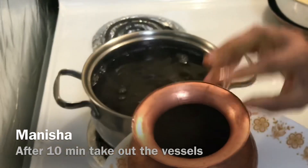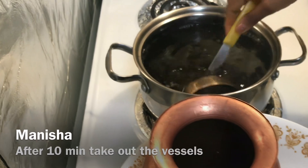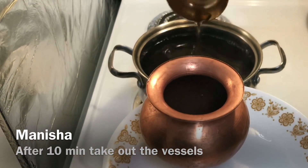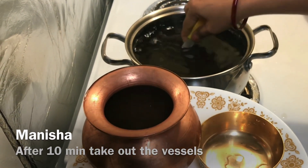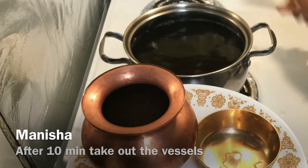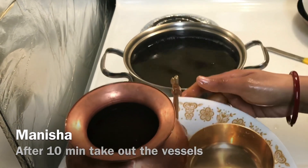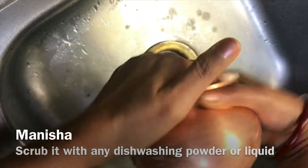After 10 minutes, take out the vessels. Scrub them with any descaling powder or liquid.